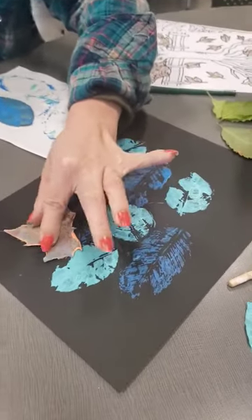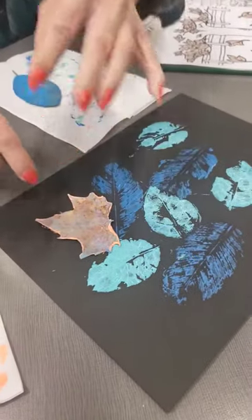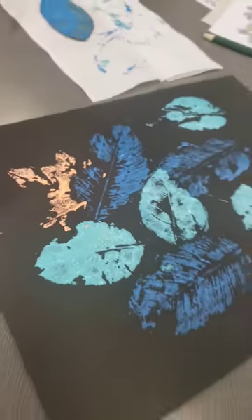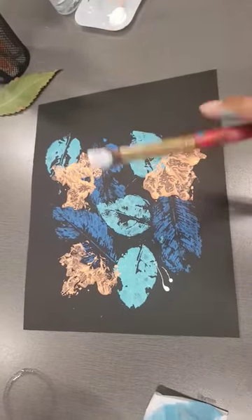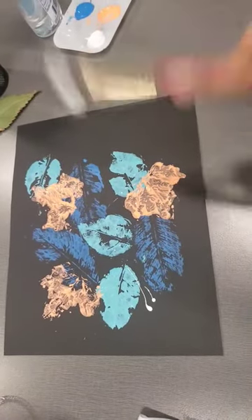Once you have your darker colors, you want to go with the bright color. See that pop of color right there? And when you're done, you're going to splatter a little bit of white.